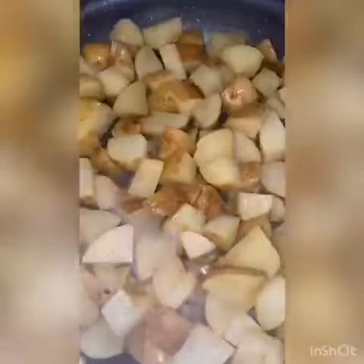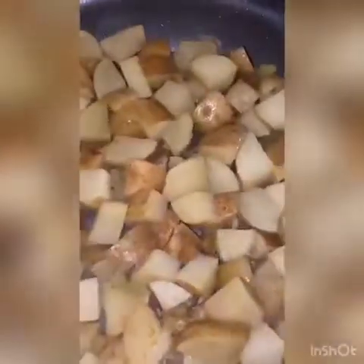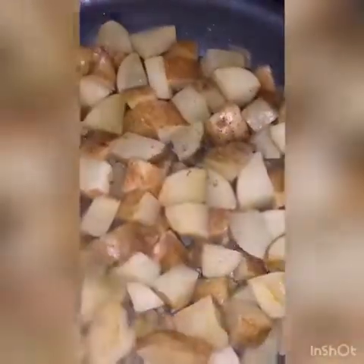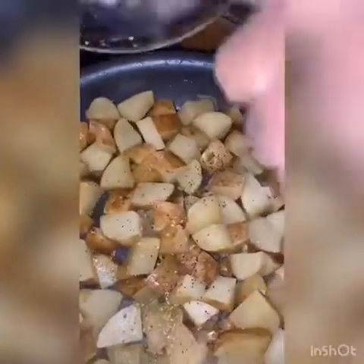At this moment we're gonna add salt, pepper, and total seasoning. You can add this at any time — I add it at my second time stirring. Remember guys, add as much as you want; I just like to keep it down on the salt and pepper.